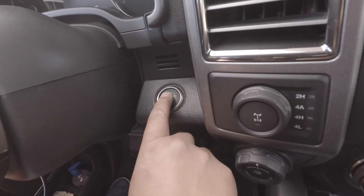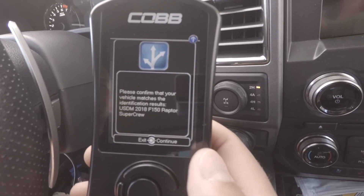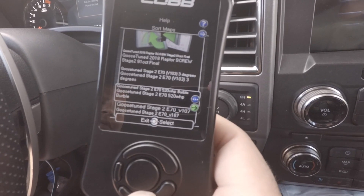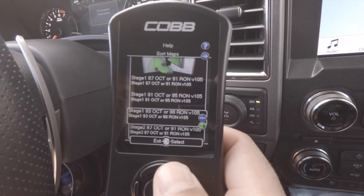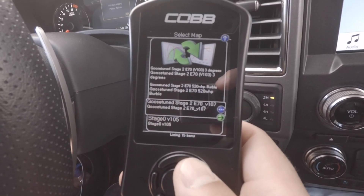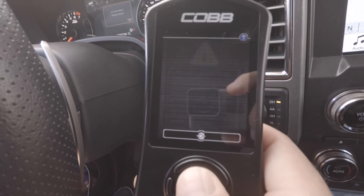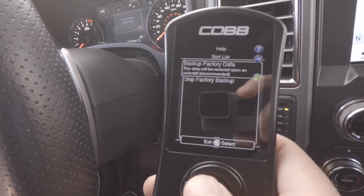At this point you will need to press the on button in the truck but don't start it. It's going to boot up and ask you to confirm the year — go ahead and select continue, the middle button. The access port will then ask you to select a map. Go ahead and choose the tune file that has your name on it, then press the big middle button to continue. The truck will then tell you to make sure you do not have another tune on the truck from another manufacturer. Also make sure that you have a battery charger connected to the vehicle. You always want to select backup factory data in case you need to go back to stock.